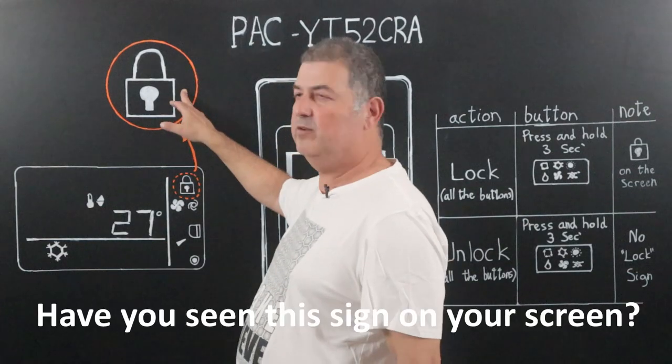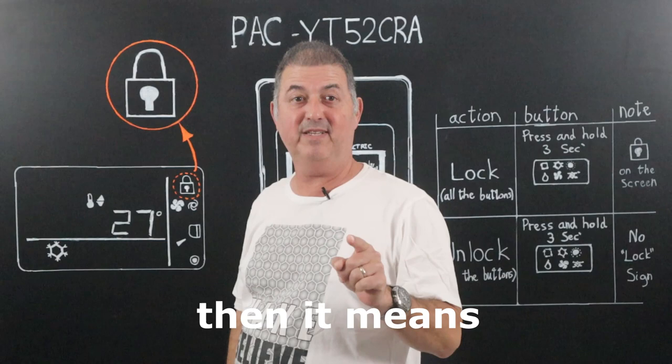Have you seen this sign on your screen? If the answer is yes, then it means that someone has locked your remote controller. Hi guys and welcome back.